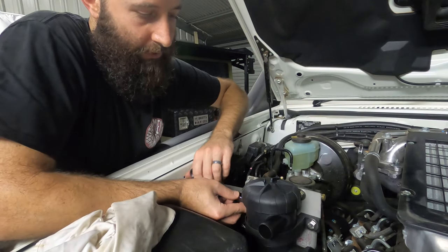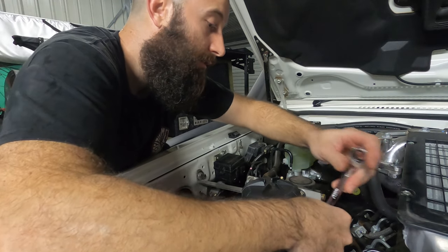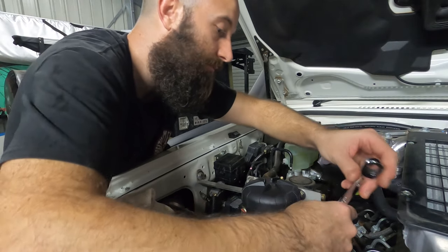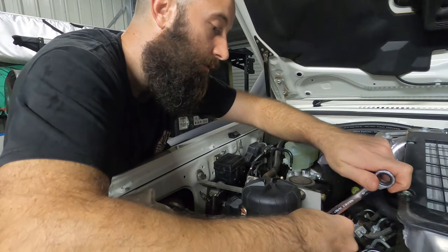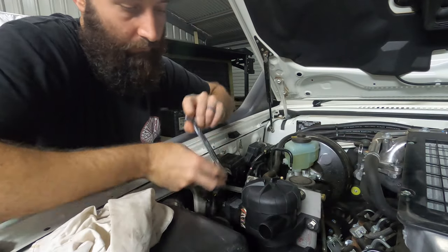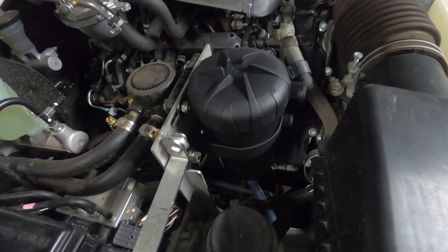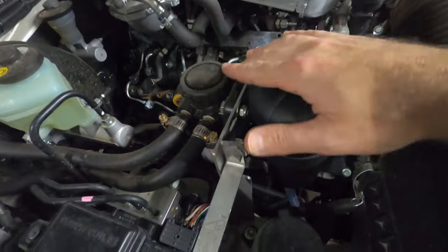Just tightening up these bolts — good job for a rainy day, it's coming down hard at the moment. So the ProBent has now been mounted onto the bracket in front of the pre-filter.